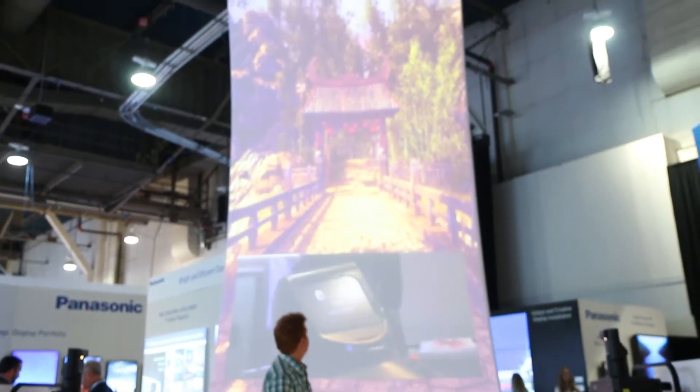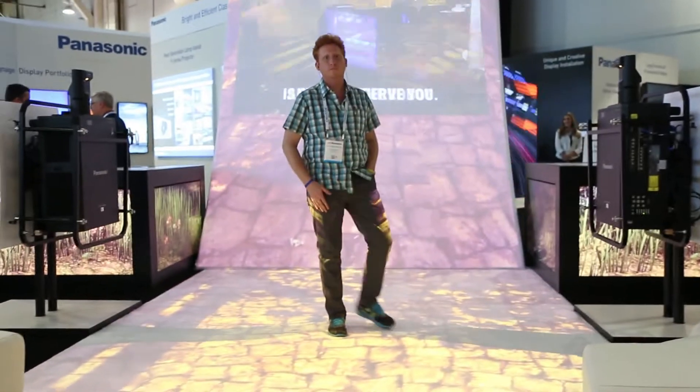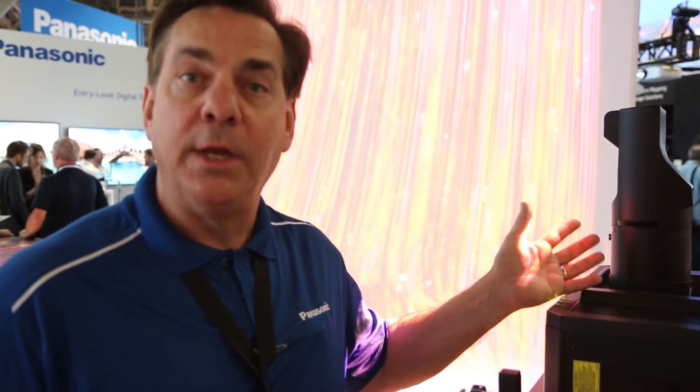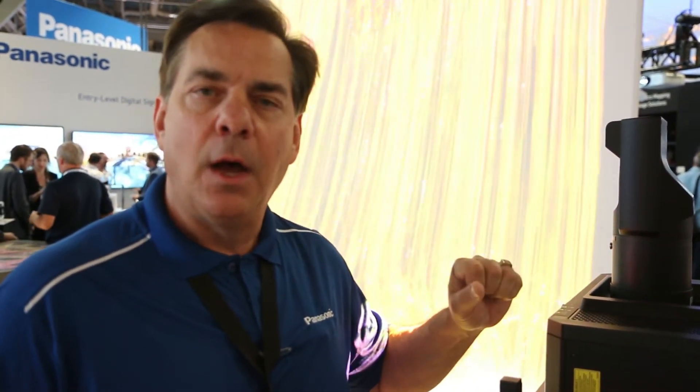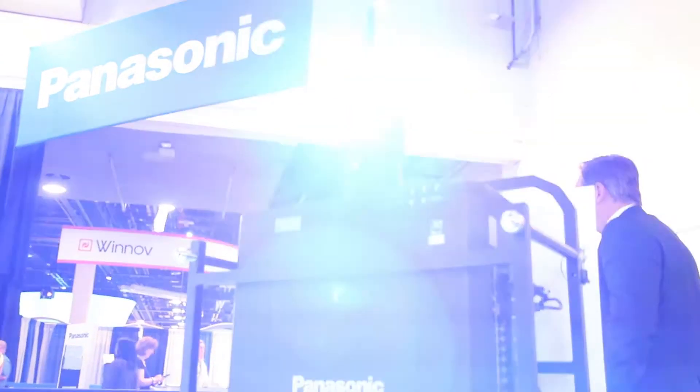Our RZ-12K is a 12,000 lumen laser projector. The ultra short throw lenses have been shipping for over a year now, and the single-chip ultra short throw lens has been shipping for two years and has been very popular. The RZ-12K is three-chip DLP, so very high contrast, very great color imagery, and high brightness obviously.